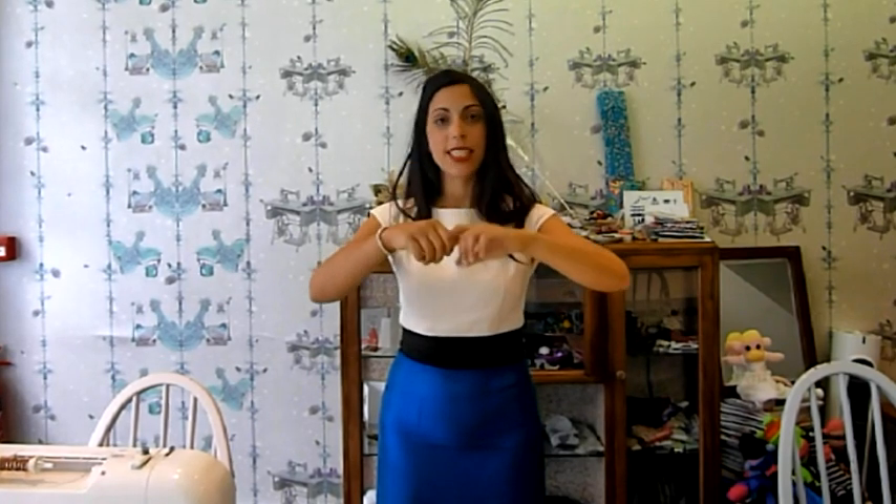Once you've sewn the crotch seam — from the back down to the center point and from the front down to the center point — once you've sewn and overlocked that seam, when you iron and press it, just stretch it gently as you iron it and then let it cool down. That just stretches the fabric and the stitching a little bit and gives it more give, which you need because there's a lot of stress with movement.